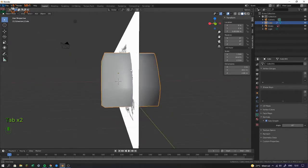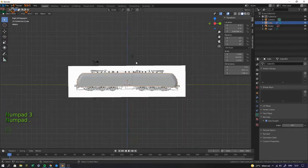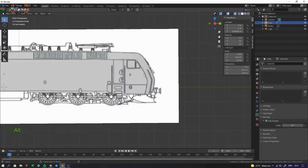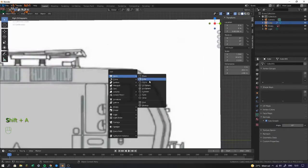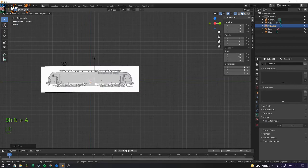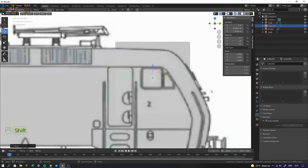Now I'm going to start with the windows. We're going to get a cube right here and match it with the window position. Also remember to make sure it doesn't hit the box up here.